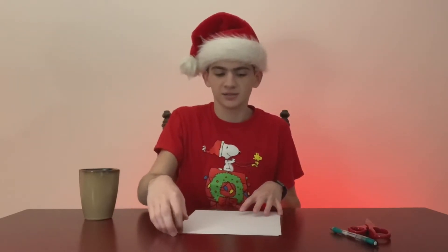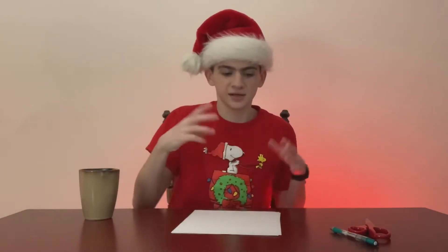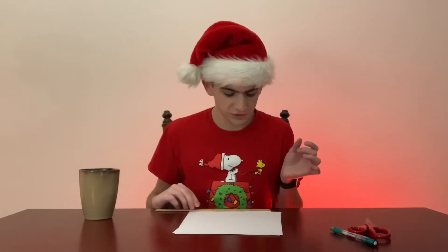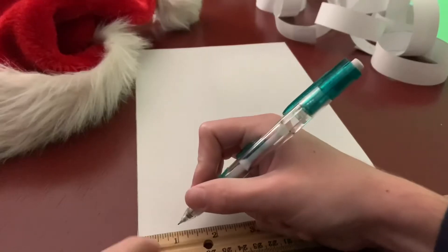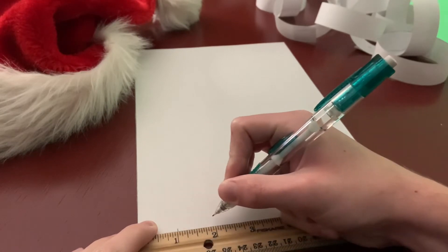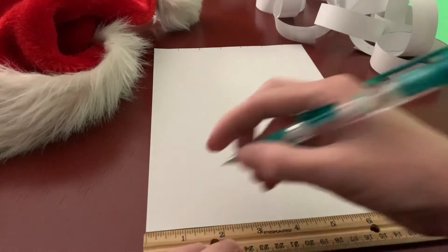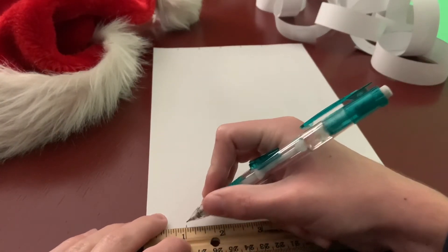I'm gonna be making mine for 25 days, so I've got a few sheets of paper here and I'm just gonna cut them up into strips until I have 25. I usually make the width of one strip about an inch or so. The width of a piece of paper is eight and a half inches, so I'm gonna try to make it a little bit longer than an inch so I can fit about eight strips on a piece of paper. I'm just gonna mark where about an inch is on both sides.